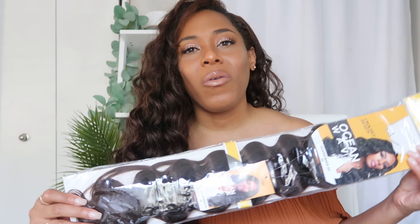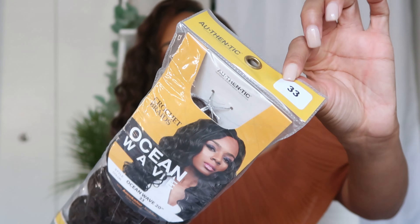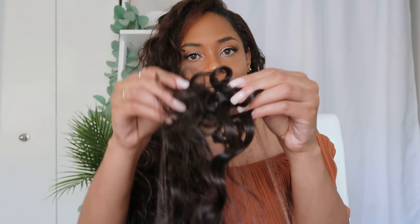Now into the review: I purchased two packs of the 33 and two packs of the P430. I ended up using one full pack of the 33, one full pack of the P430, and about three-fourths of the third pack of P430. So I got away with using almost three packs of hair.